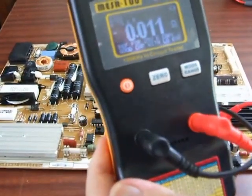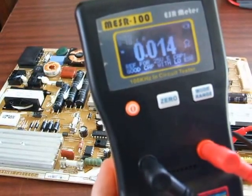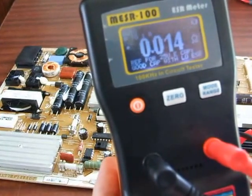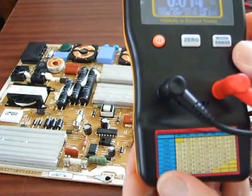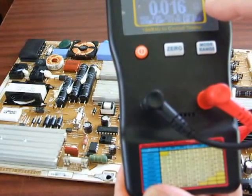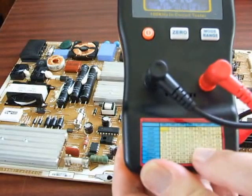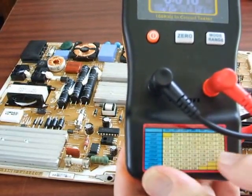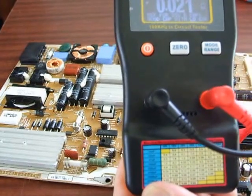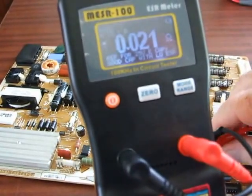You should be able to see here it's got an equivalent series resistance of 0.014. I can already see that cap is perfectly good because that's a very low ESR. You can refer to this little table down here which gives you the values and the expected maximum ESR. The higher the ESR value on the screen, the more likely the cap is to be faulty.